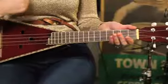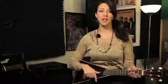Just bring your finger down and up on the strings — down and up and down and up. Once you get the hang of that and that feels pretty easy, you can add a few more fingers.